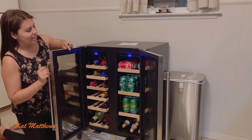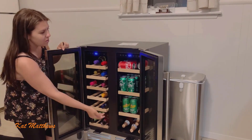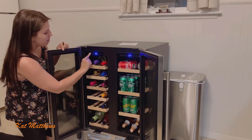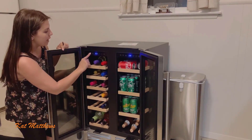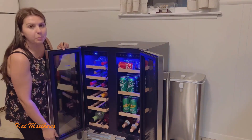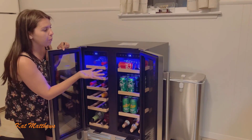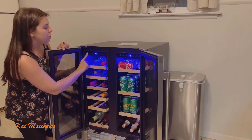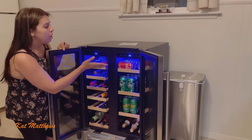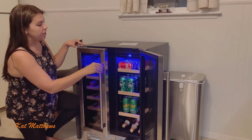As you can see, this is the wine side and that's the soda side. This is the dual temperature and you can set it on Celsius or Fahrenheit. It's got a nice blue light. You can lock it and then go up or down depending on what temperature you want. You can also manually turn it off over here if you're not using it, or you can unplug it — whichever one you decide.